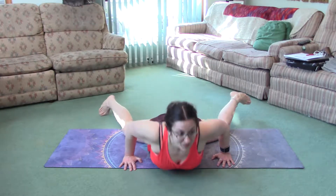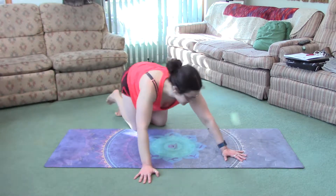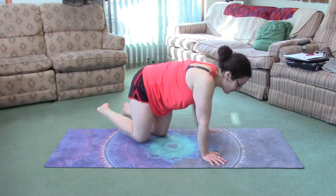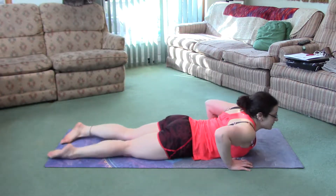Come forward and come out of it. Now let me show you the quad version. You can do one leg at a time if it's too intense. You're going to lay on your belly.